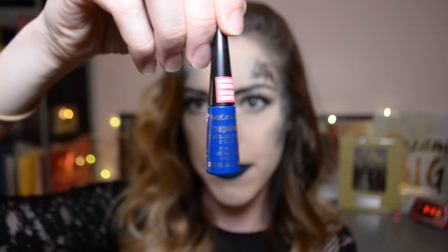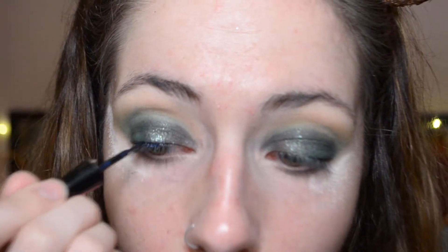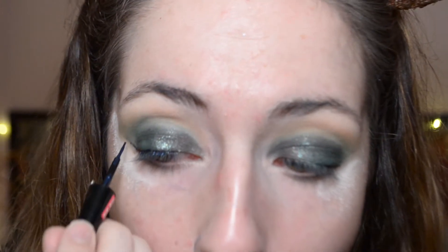Now grabbing my Mega Liner Metallic Eyeliner by Wet n Wild in the shade Sea Dreams to do a quick winged eyeliner. I'm making it pretty thin — not too dramatic, just how I prefer my eyeliner. Also, free-handing liquid eyeliner is terrifying, so if I do it thin I'm less likely to make a mistake.